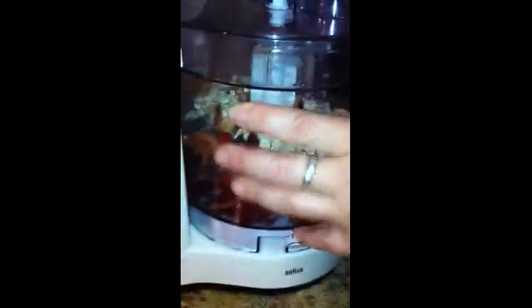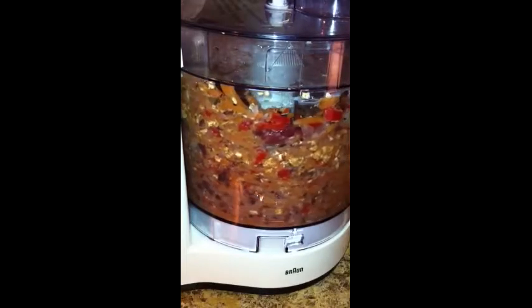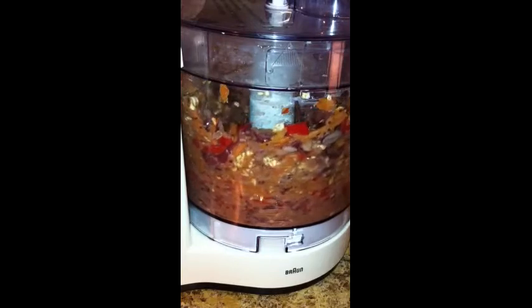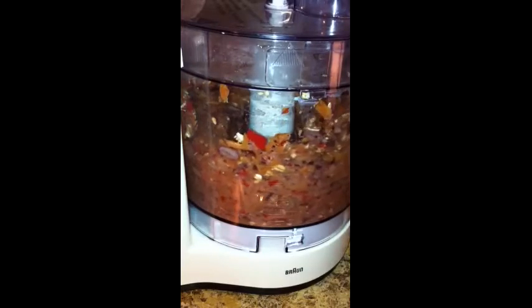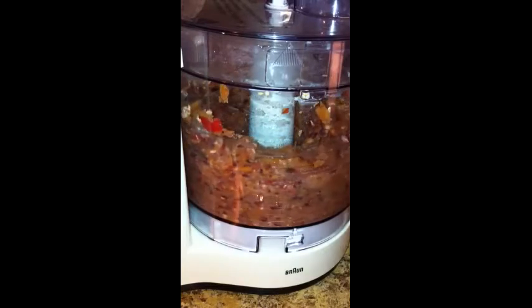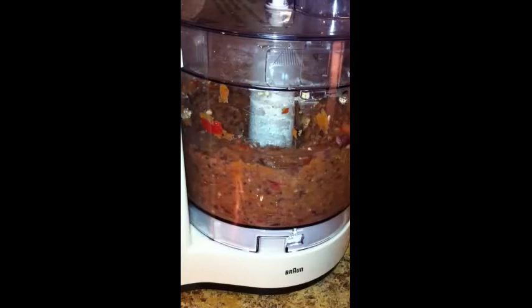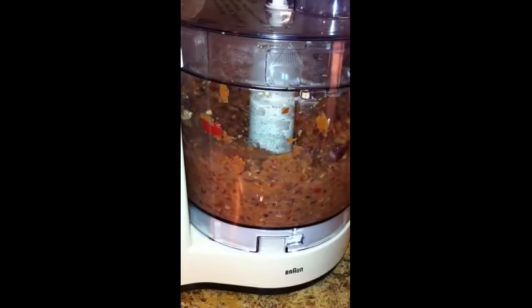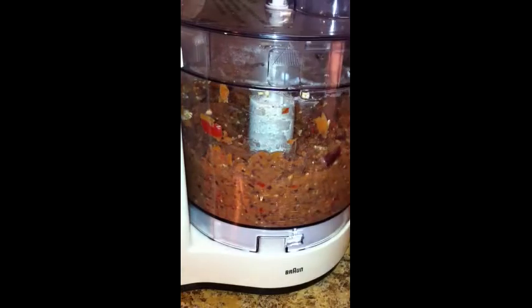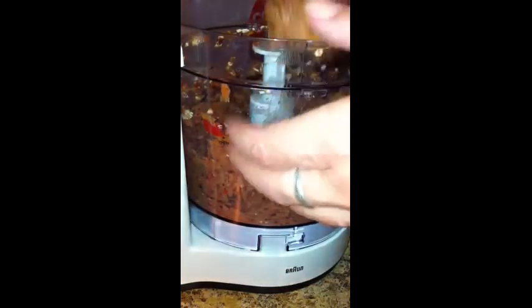Once we put the top on properly — okay, there we go. For the ladies who joke about pink slime with me: does this not look like pink slime? It truly does. Let's see if we have a burger that will stick together.